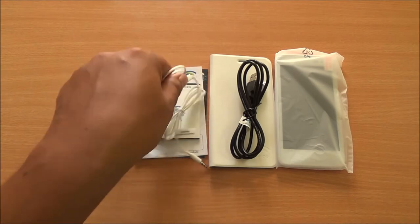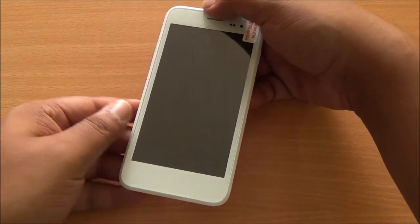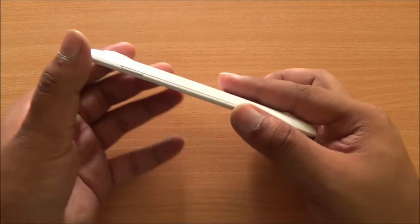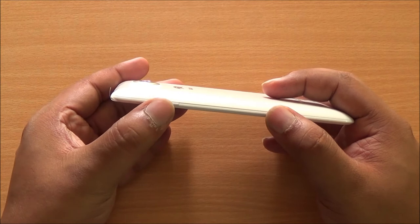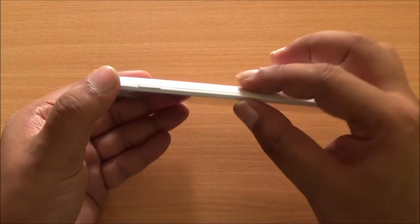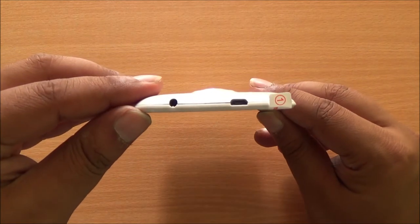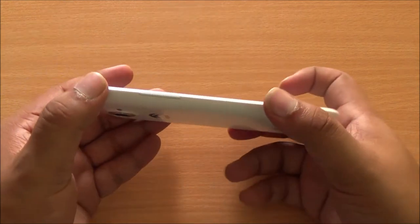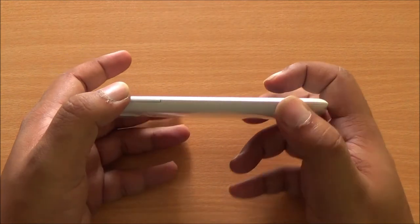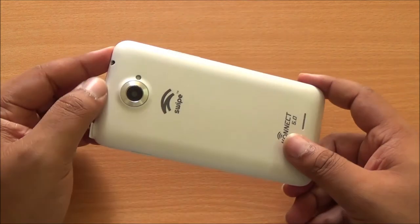Well folks, that's everything that you get inside the box. And here is the Swipe Connect 5.0. In the front you can see that you have a screen guard already pre-applied. On the right you have the power lock and unlock button — it's quite sturdy though it wobbles a little bit. You can see the tapering design of the phone as well. At the top there's a 3.5mm audio jack and micro USB data syncing and charging port. On the left of the device you have the volume rocker, which again feels sturdy with good feedback. At the bottom you have the space to open the back cover.